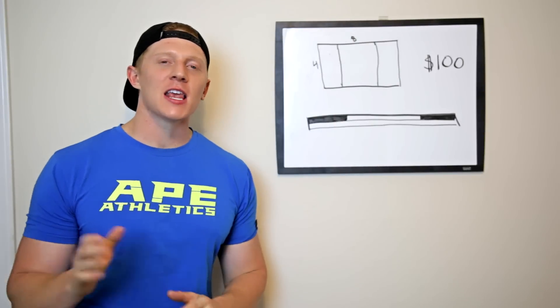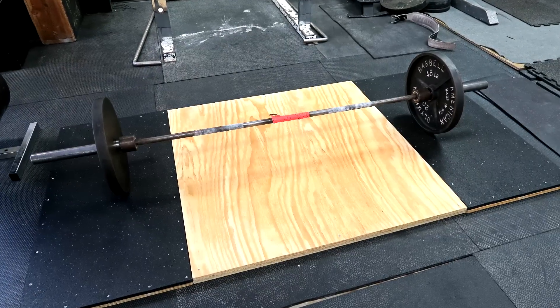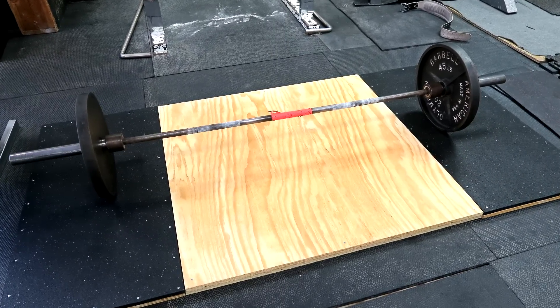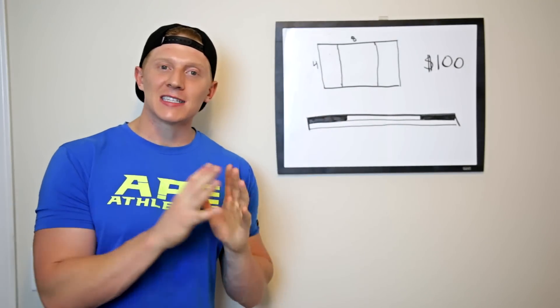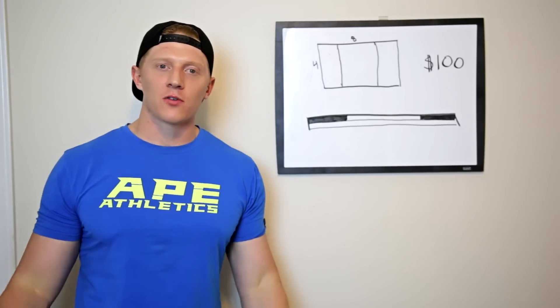What's up guys, it is Michael back with another video. If you follow me on Instagram, you know that over the weekend I built a deadlift platform. The one that I built is a little bit different — I'm going to give you guys a little explanation of how it's different, but it's relatively cheap and it's easy to move around.